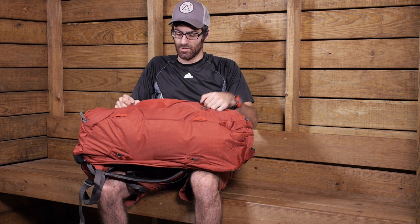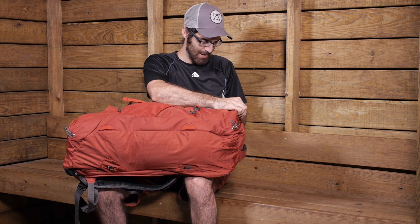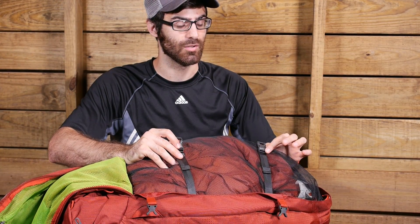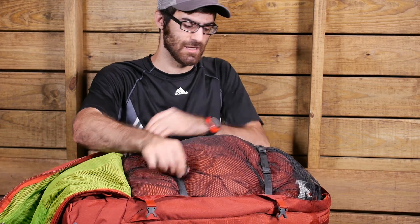For main access to the pack, there is that large panel loading zipper. With just a bag inside to show for size, you can see it is a very large, easy-to-access internal pocket. There are two compression straps on the inside to help cinch down gear so you can really lock it in. This allows you to compress clothing and add even more items — a really convenient, large internal capacity.